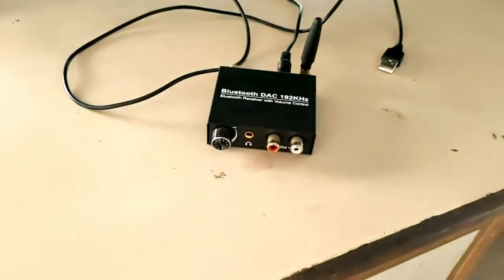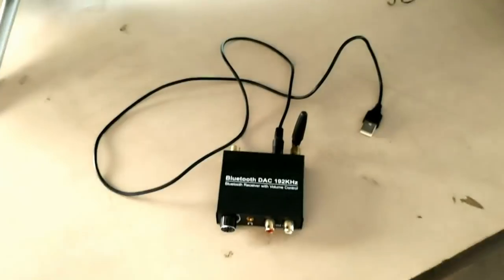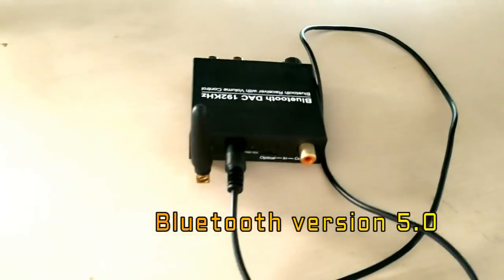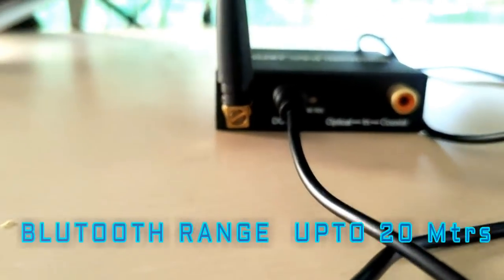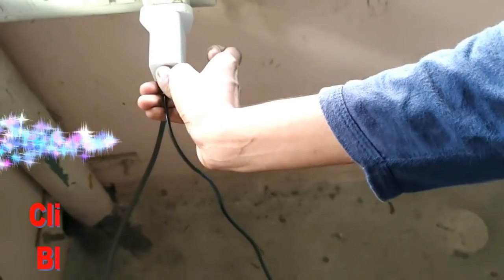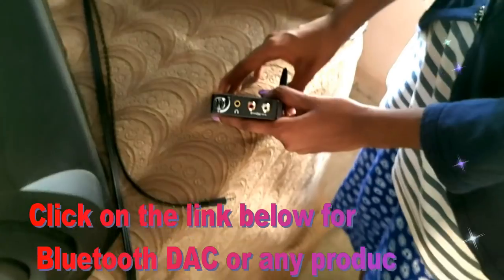Now let us connect to the power point. We can connect to any mobile charger or any USB port. Bluetooth 5 receiver is used in this device, so we get a range of up to 20 meters.